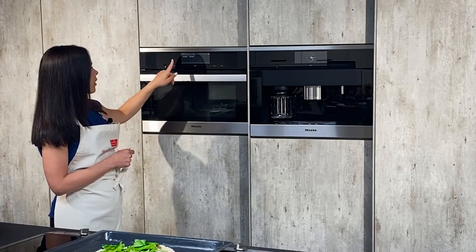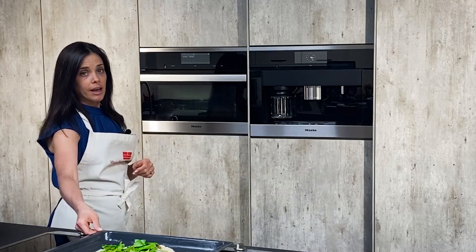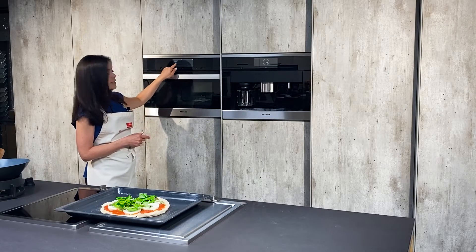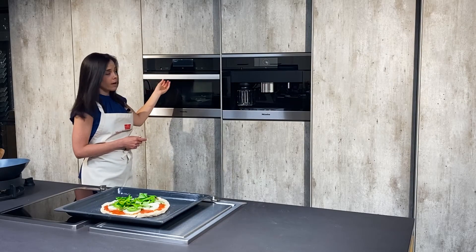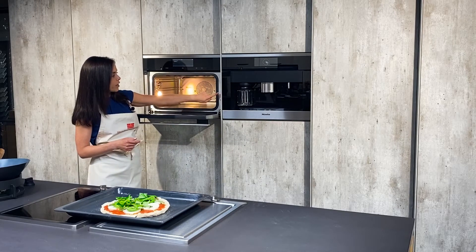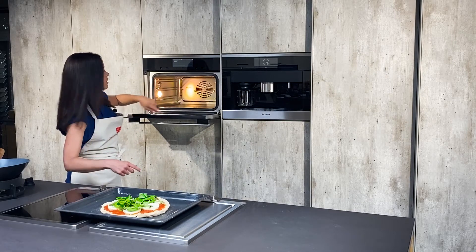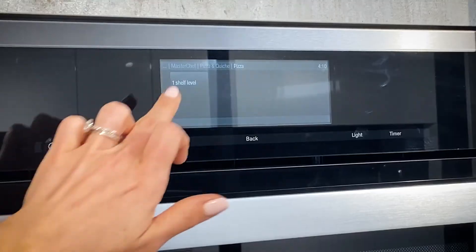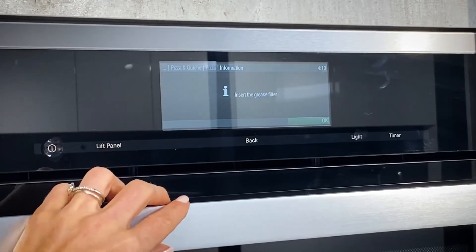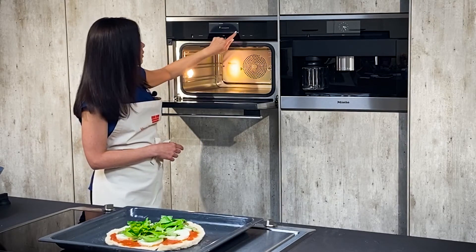It's asking us whether there's yeast in the dough already. This particular dough does have yeast in it, so we're going to hit yes. Miele tells you exactly what shelf to put the rack on — when you open the Miele combi steamer you'll notice you have levels one, two, and three. It's letting us know this pizza needs to go on level one, so we select level one and bake it. Insert the grease filter and we are all set.